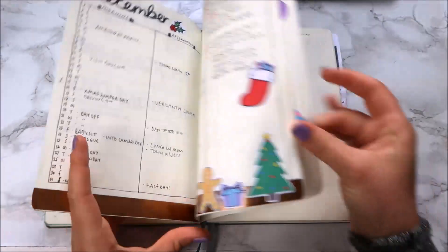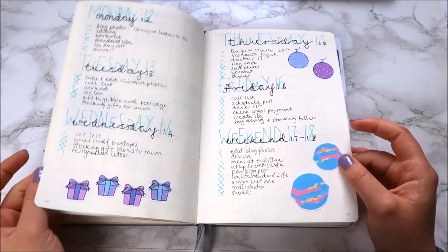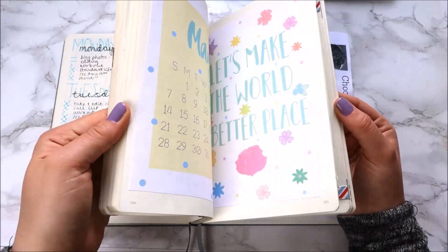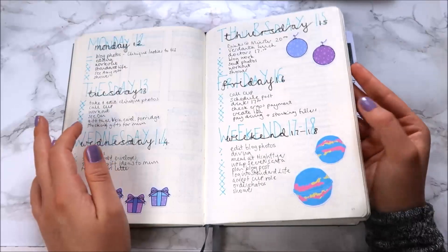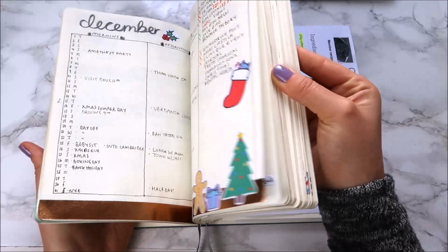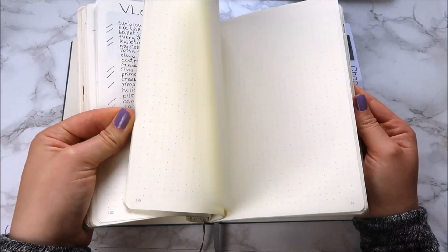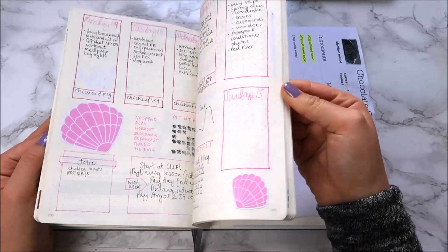Going back to where I started my collections — I got there in December and by April I'd caught up with myself. What I had to do was go to the back of my collections, leave a small gap for more collections, and start my dailies again using up the final few pages. So I've got daily and monthly tracking up to the centre, then some collections, then a large gap of empty pages left for more collections, then dailies again filling the rest.